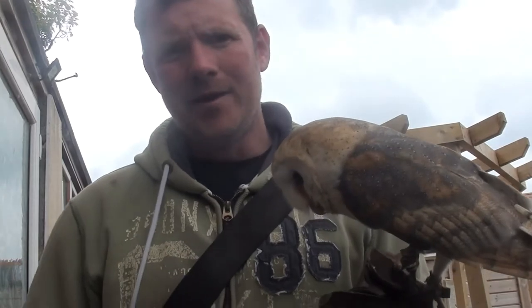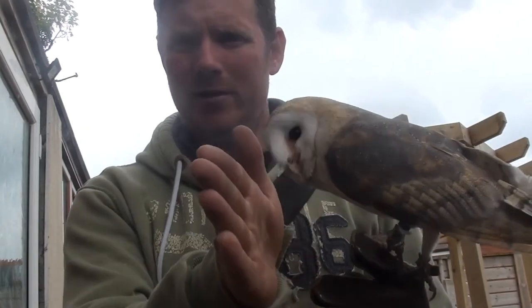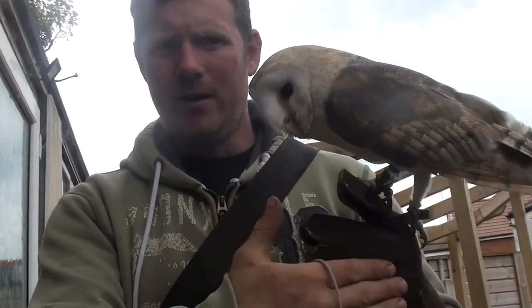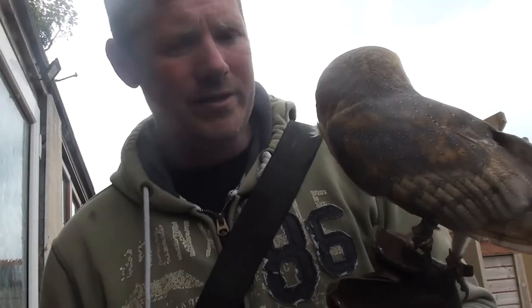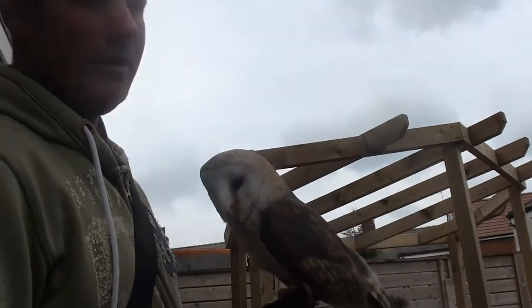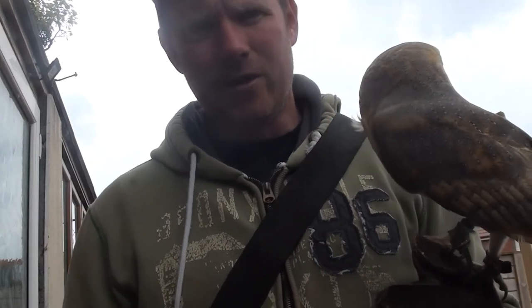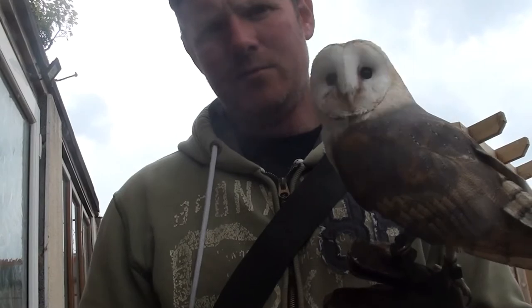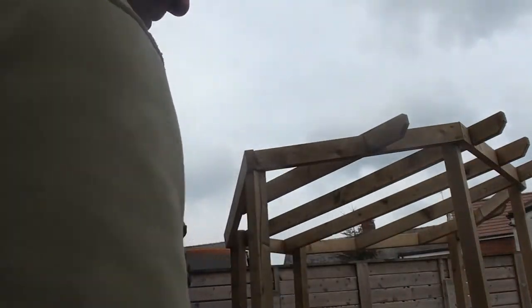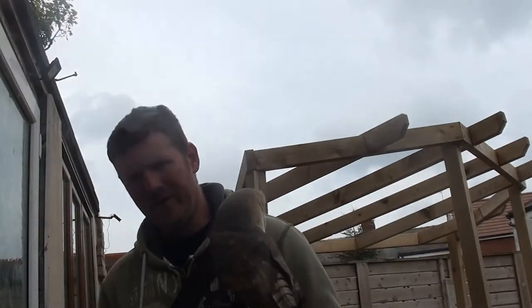Normally you'll see me using a post with a little top on it like that. I don't like using them with a creance because sometimes the birds will fly and they'll loop around the post — the creance gets caught behind it and it stops the bird from being able to come back. So today instead, what I'm going to do is send Ghost up to the top of that bit of wood up there. That means it can't really snag up, but I need to make sure I've got enough line out that the bird can reach it. So what I tend to do is just throw my creance out to the area it's going to go, just past it, so I know I've got enough line there.